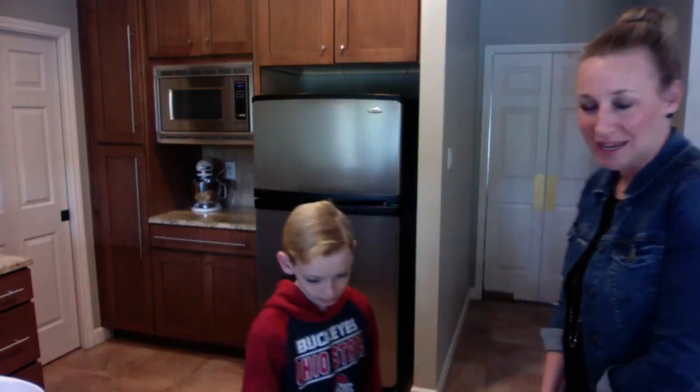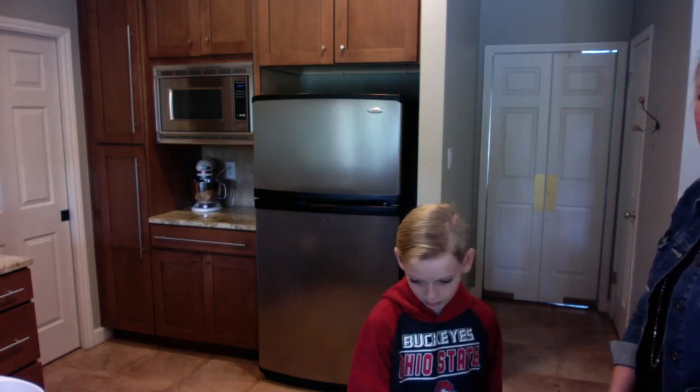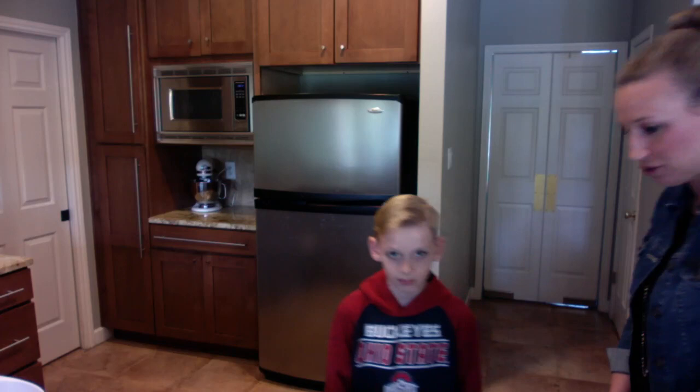The first thing we need to do is preheat the oven. Tyler, can you please preheat the oven? Bake at 350 — start. Okay, that one's running.